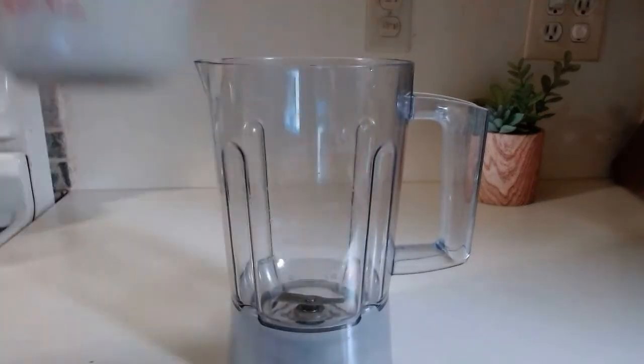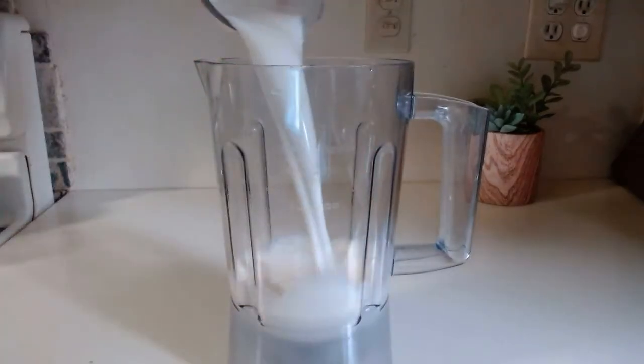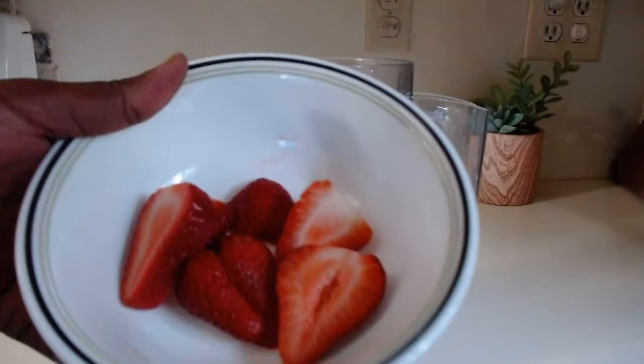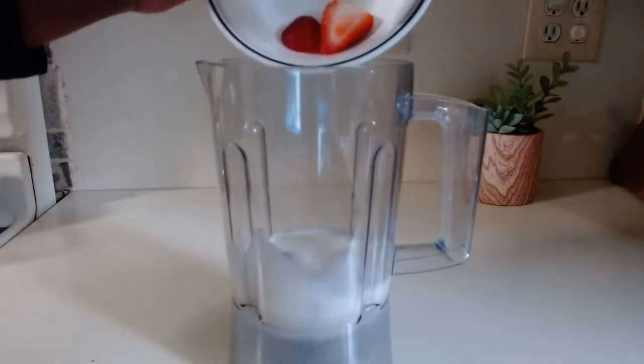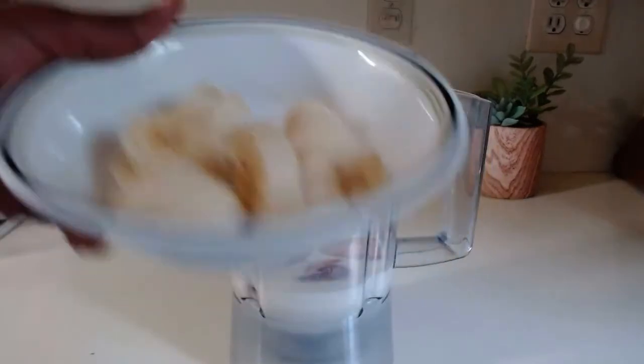One cup of milk, half cup strawberries, one banana.